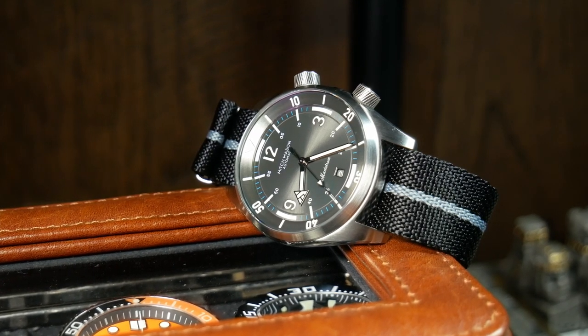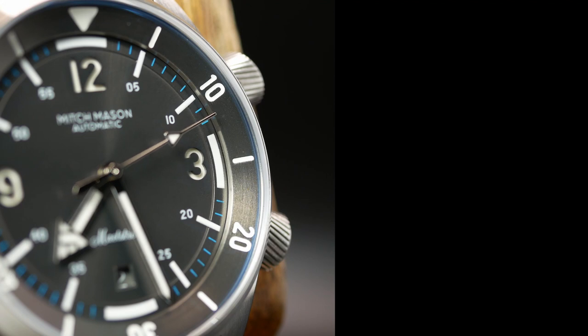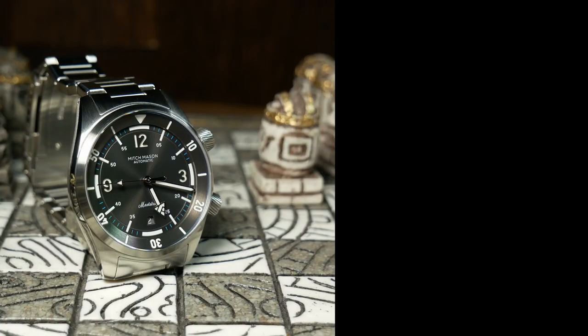But what do you think about the Mitch Mason Maelstrom? Let me know down below. And I know that this is the third compressor style watch I've looked at in the last month, but this is probably going to be the last one for a while. So let me know what other kinds of watches you're interested in down below as well. And if you enjoyed the video, you well know what to do. I'm Shane, this is RelativeTime. See you next time.